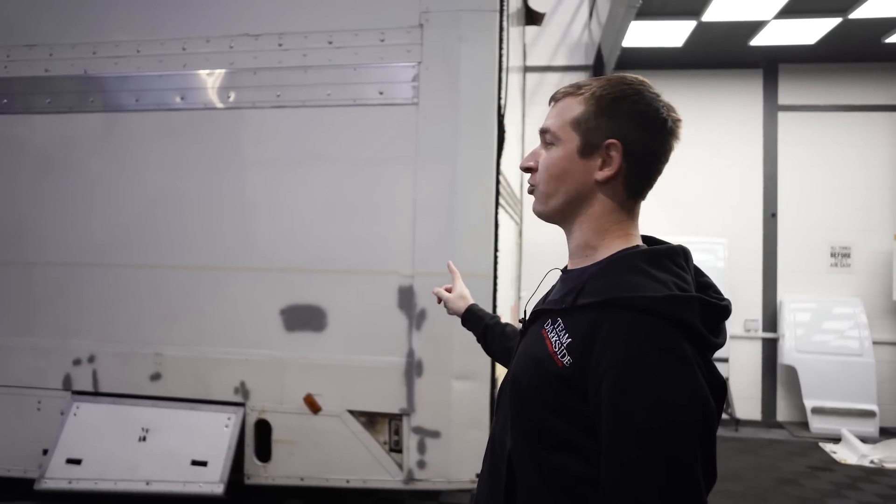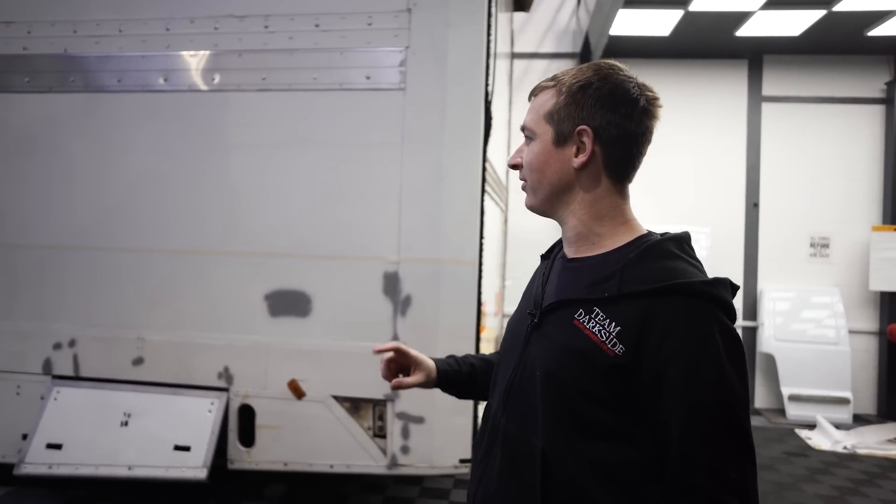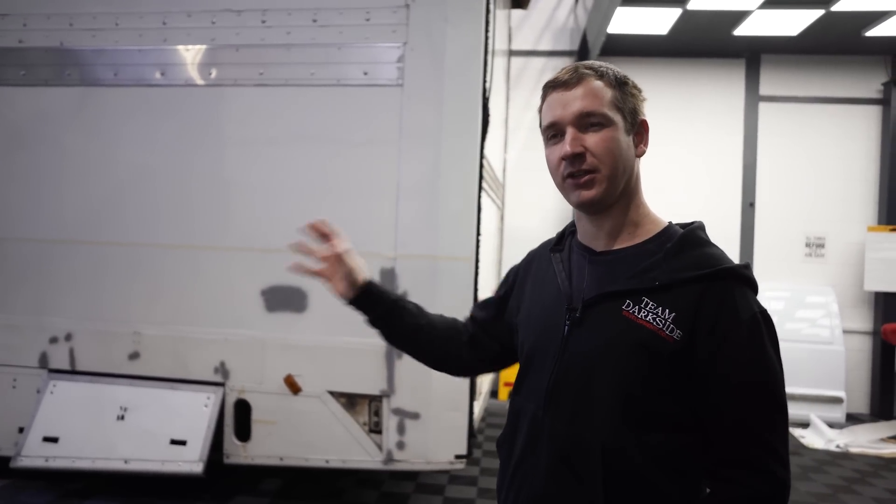Right then, more trailer updates. We've started this video a little bit into it because we're fitting it around when people have got time, so we'll put up the footage of the lads at Gig ripping all the old stickers off.